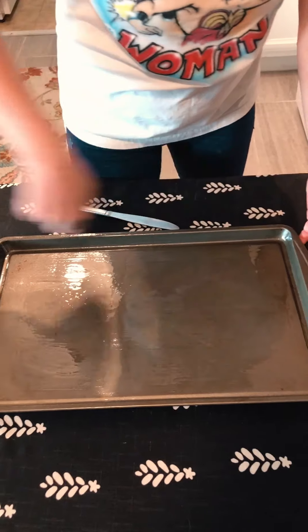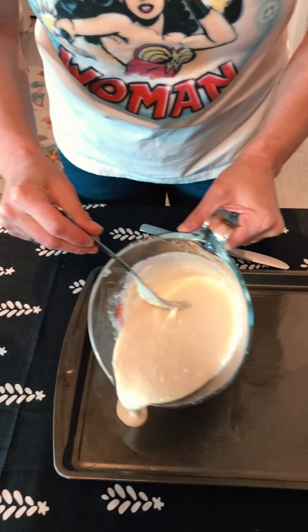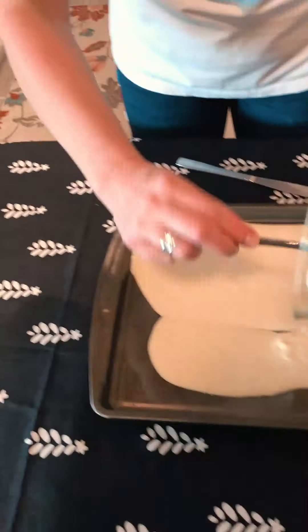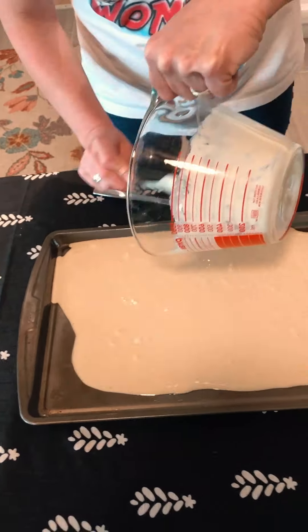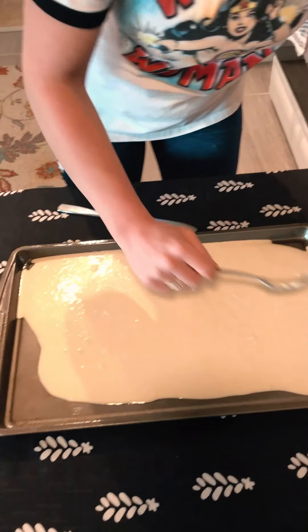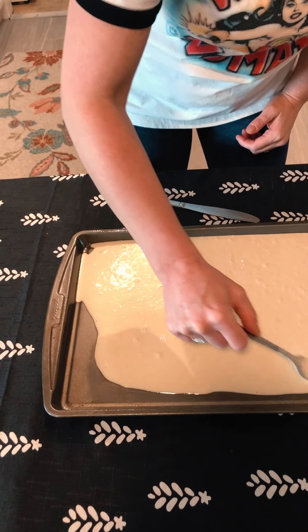Make sure your cookie sheet is really well greased on the sides too, and then you're gonna pour your batter in and kind of spread it a little bit along the sides.